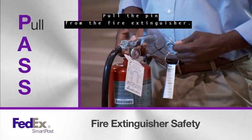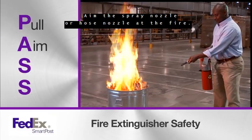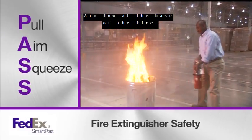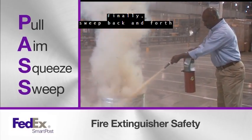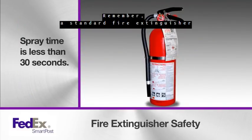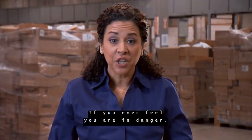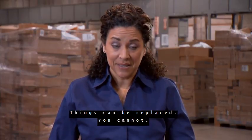Pull the pin from the fire extinguisher. Aim the spray nozzle or hose nozzle at the fire — aim low at the base of the fire. Squeeze the handle to spray the contents. Finally, sweep back and forth as you spray the base of the fire. Remember, a standard fire extinguisher has less than 30 seconds of spray time. If you ever feel you are in danger, leave immediately. Things can be replaced — you cannot.